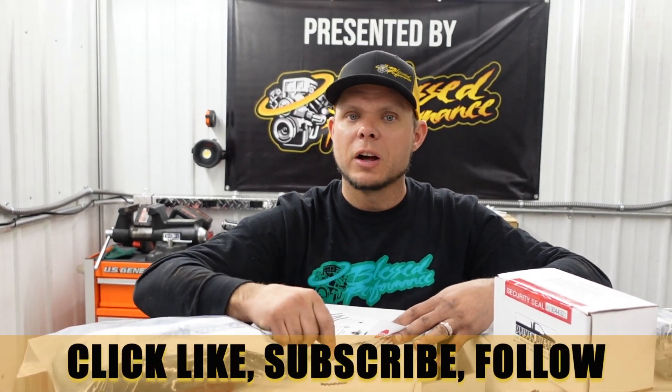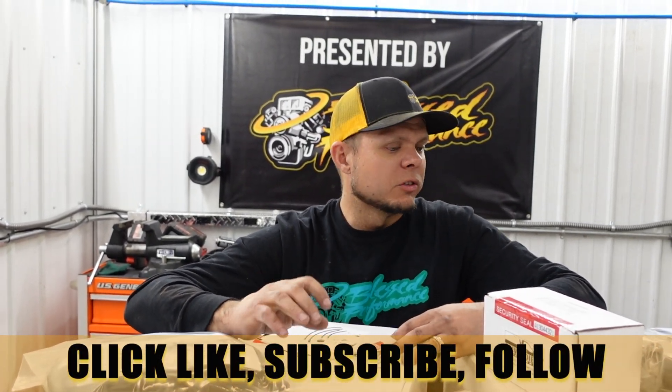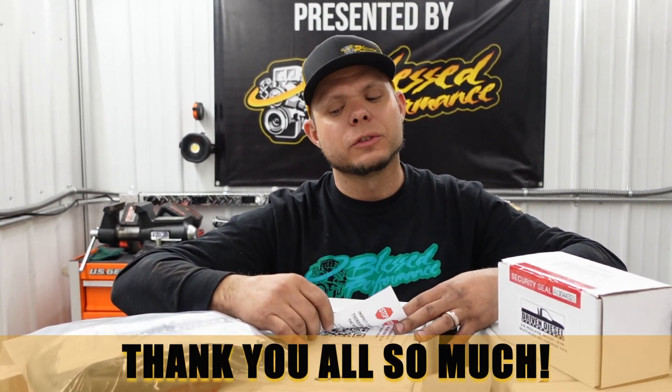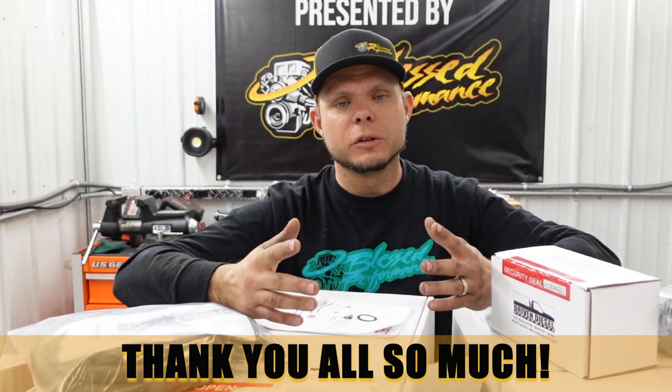Be sure to click like, subscribe, follow. We are producing lots of videos and have lots of game plans coming out. Make sure you check us out on Instagram, Facebook, TikTok, Twitter, and LinkedIn. Look forward to hearing from you guys. Thank you again for all the wonderful support you guys provide for us — we couldn't do this without you, so we greatly appreciate it. Have a blessed day.